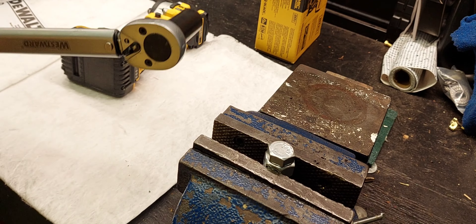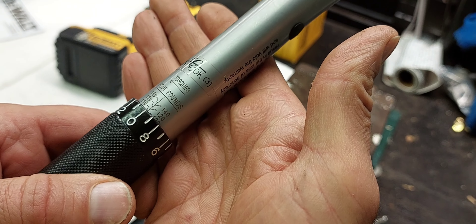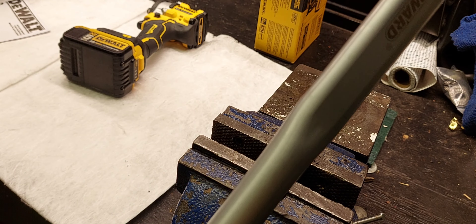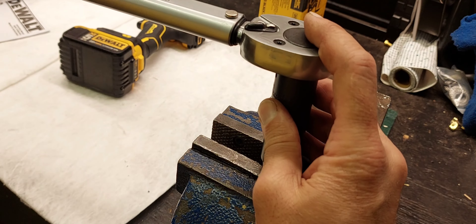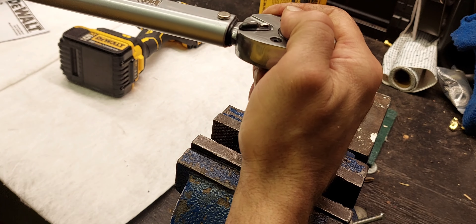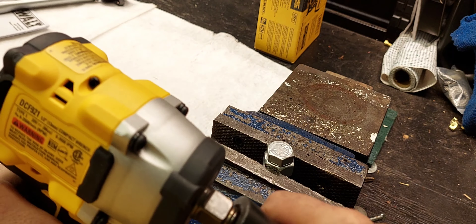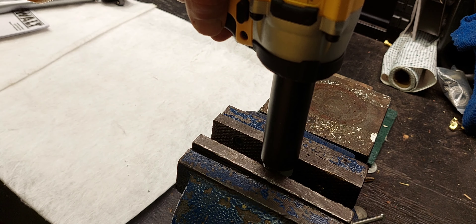Alright guys, so I've got this all set up here with the Westward ratchet set to 100 foot-pounds. I would go bigger, but this is only a half-inch bolt and I don't want to break the head off. I'd like to try it at the 150 and then at the full fastening and breakaway torque. So this is just 100 pounds — similar to what you'd have for a lug nut. We'll tighten it up — there's the click. Now swapping it to the impact to test the breakaway torque. Remember, this has 450 foot-pounds breakaway — so this should break free pretty easily.